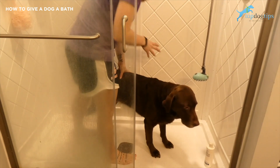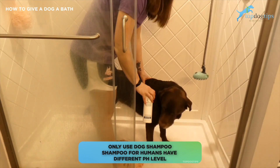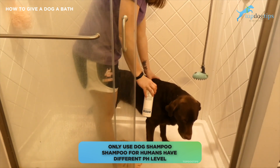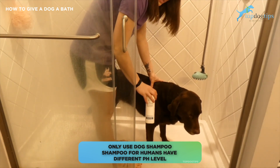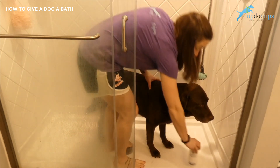And then you want your shampoo. Don't use human shampoo or human grooming products ever on your pets. Dogs have a different pH — their skin has a different pH — so you're going to want to make sure that you have a shampoo specifically for dogs.